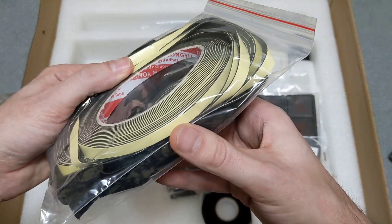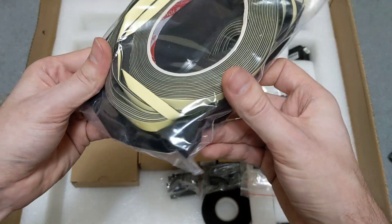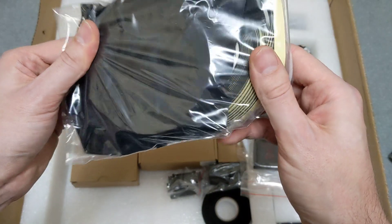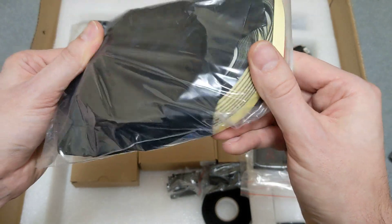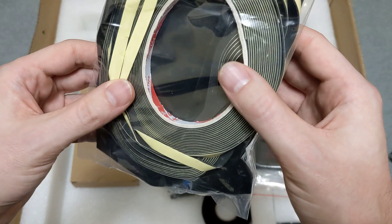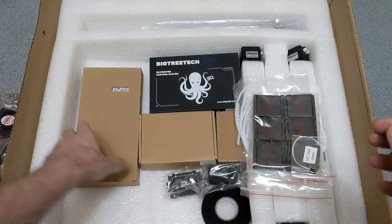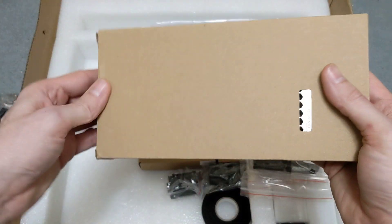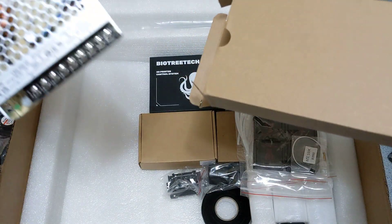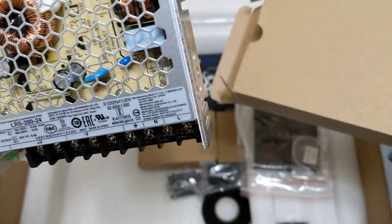Looks like we got some VHB tape here — just looks like some generic VHB, doesn't look like 3M or anything, but it looks like it will work fine. There's also some foam tape. Looks to be the power supply — yep, looks like a Meanwell, Meanwell right on the circuit board there, so that's pretty nice.